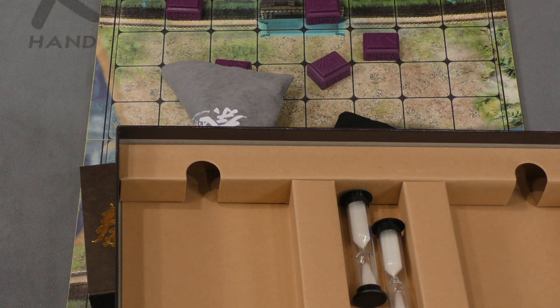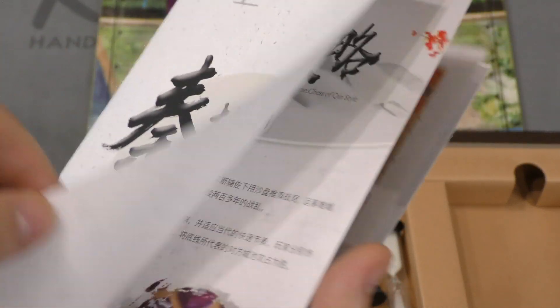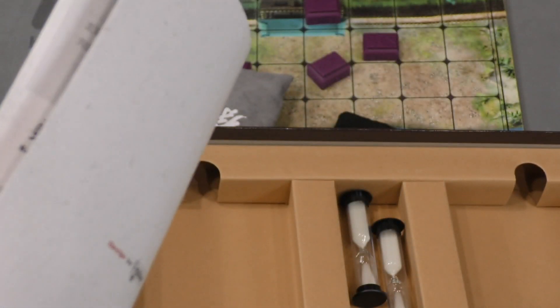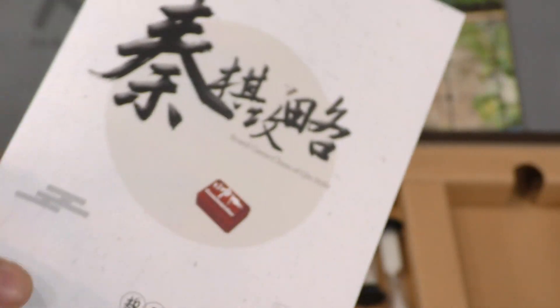The game is in Chinese — I have an English translation, which is okay. I was taught the game by the designer. Once you know the basic rules, even if you don't understand it, you can still pretty much follow the diagrams as to how the pieces move. I suspect that a lot of people will be watching this video to see how the game works.